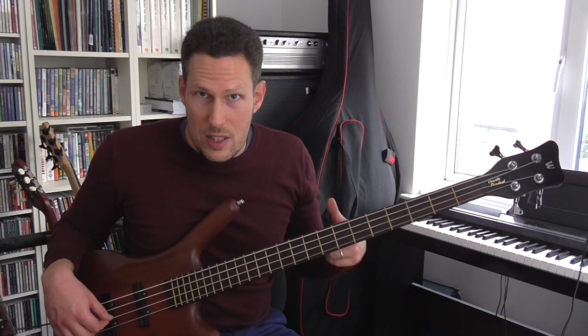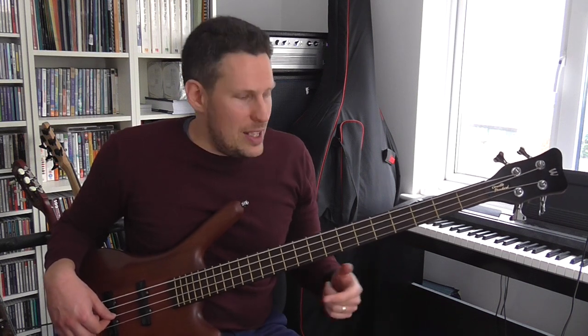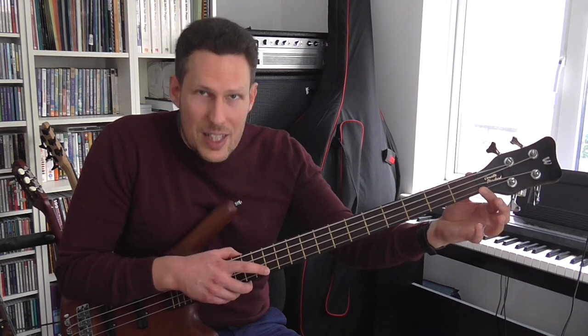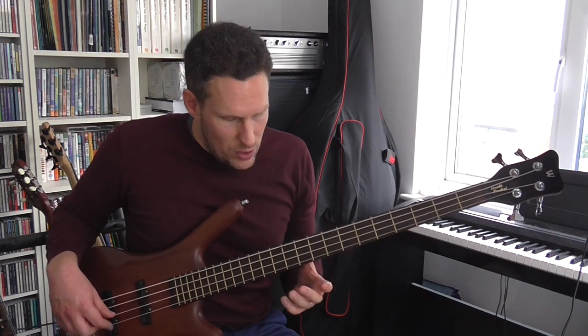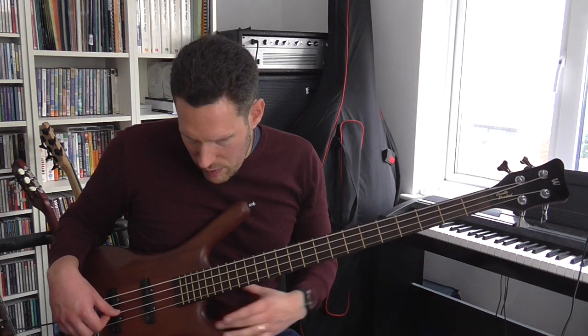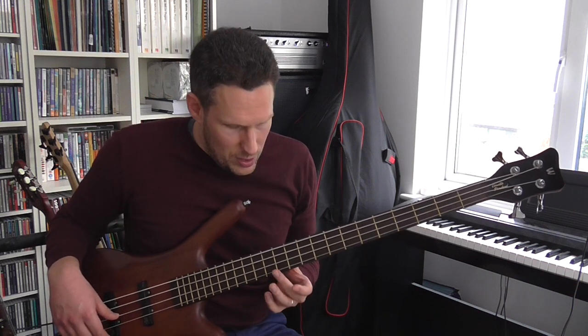For example, on my first string the note is G, so the harmonic at the 12th fret is also going to be a G. You can take that a step further: if you divide that point into two — taking the distance from the nut to the 12th fret and finding the exact halfway point — you'll find another octave, another G that's an octave above that. So you've got the open G, a G an octave above at the 12th fret, and then at the quarter point on the 5th fret, another G an octave above. There are two quarter points on the string, and they both give you the same harmonic — all G, just in different octaves.